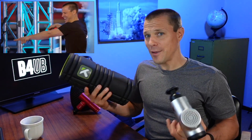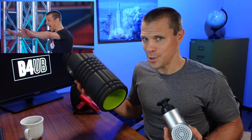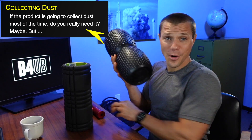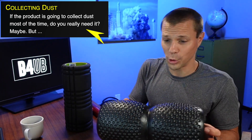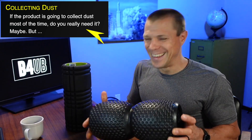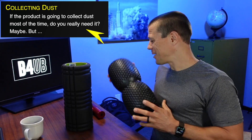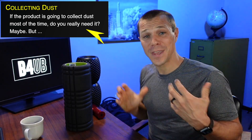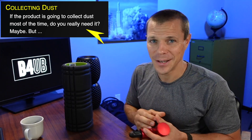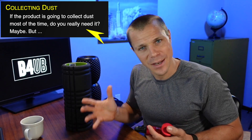I found myself not using the roller — it just collected dust. I even went as far as getting vibrating rollers, thinking they would help and maybe I would use those instead of a massage gun. But I just didn't find myself using the rollers.